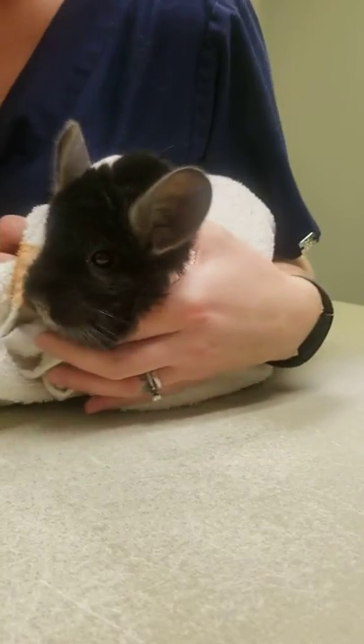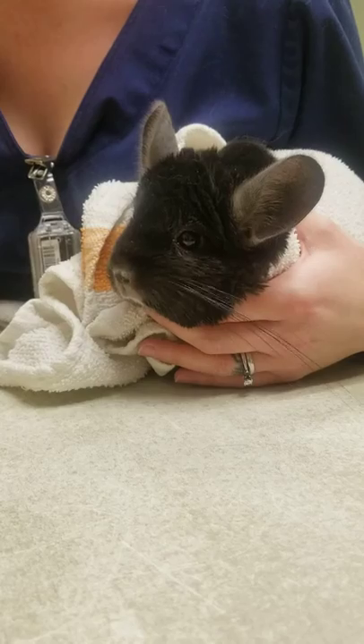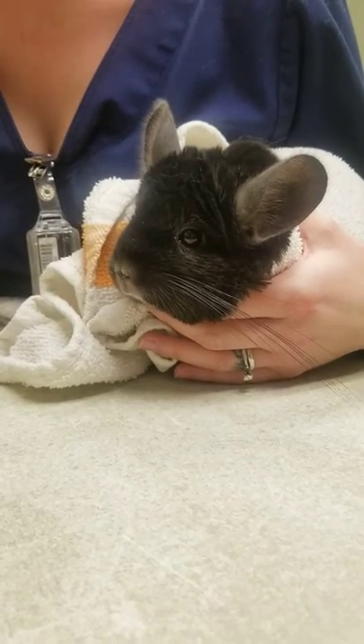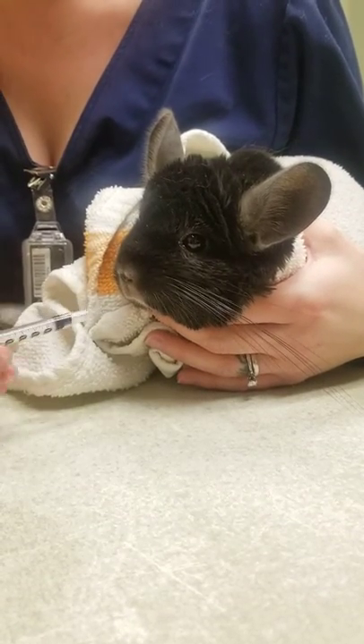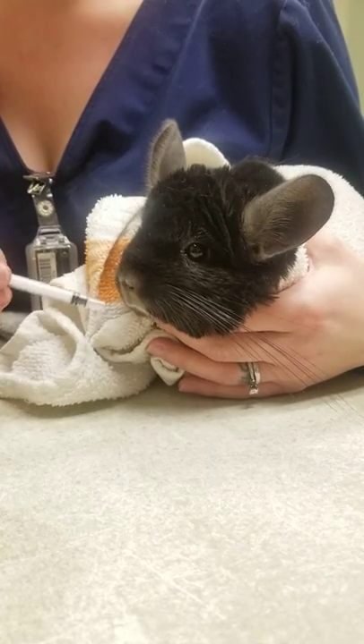Then I kind of snuggle them into my body, and I can use this hand to control the head if I need to. With the other hand I take the syringe once it's loaded with meds. I usually don't go head-on because you'll hit the little front teeth — I kind of go in at a little angle where there's that little gap.